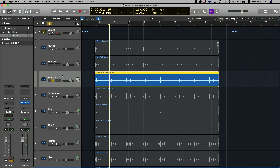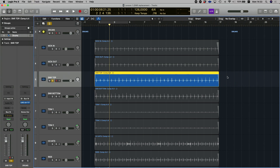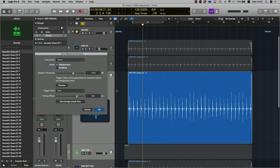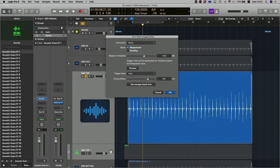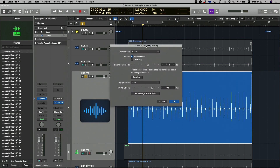What you want to do to replace this snare drum is head on over to Track up there and select Replace or Double Drum Track. Another way to do this is to use the shortcut Control+D on Mac. I'm not too sure what the Windows shortcut is, but that is the Mac shortcut. Now we've got the Logic replacement tool opened up.